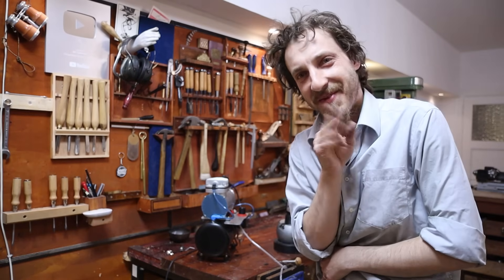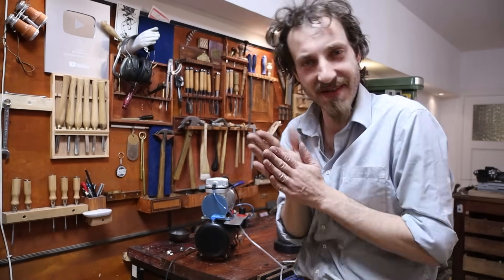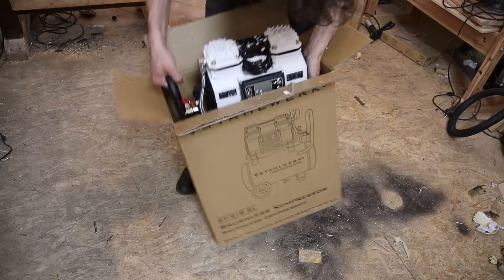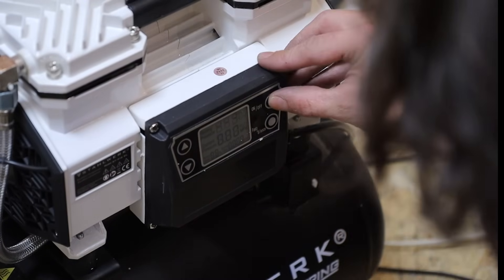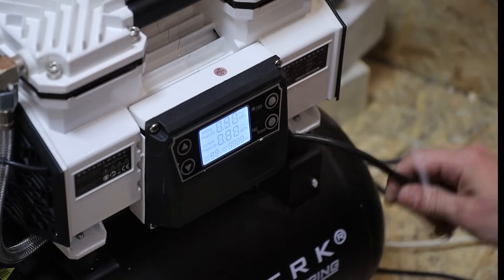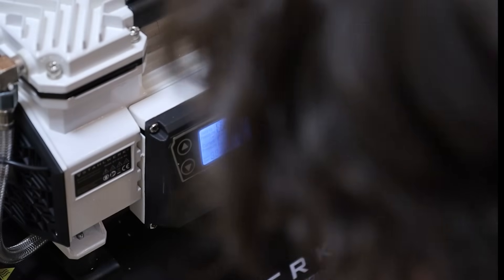I've decided I'm going to get something that I wanted for a long time. Look at this fancy display. Connect on. That's still pretty loud.